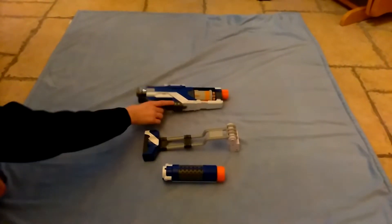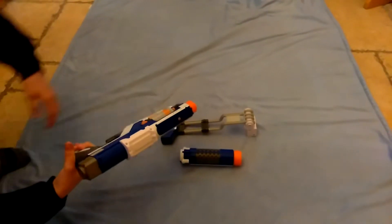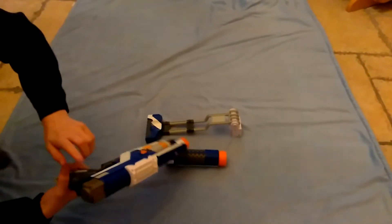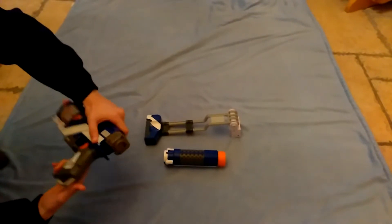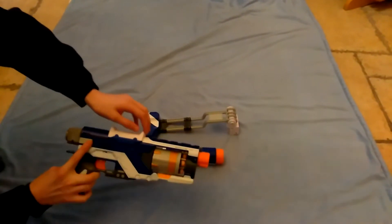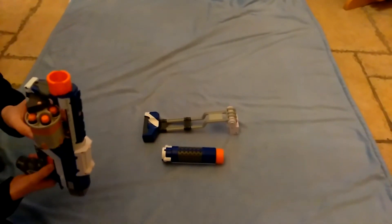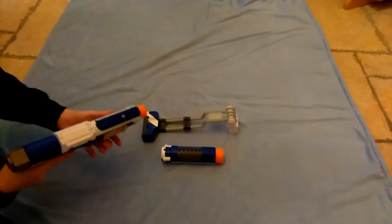As you can see, it is a fully customizable blaster with a barrel attachment point, a tactical rail, a sling mount, and a stock attachment point. It's also spring powered with a 5 round cylinder with 5 elite darts.